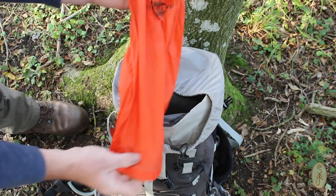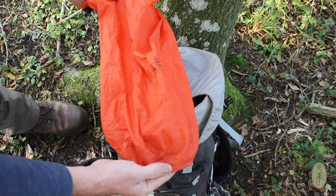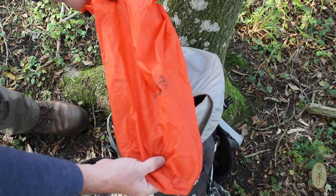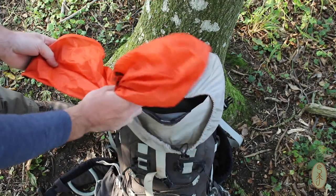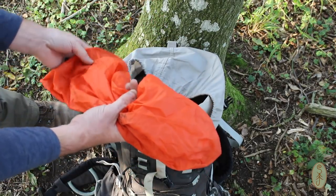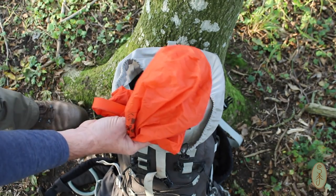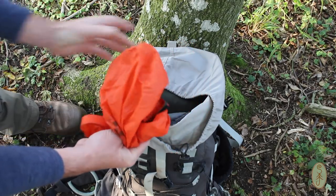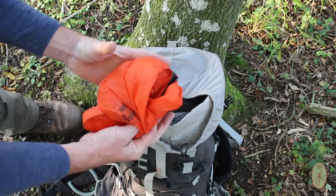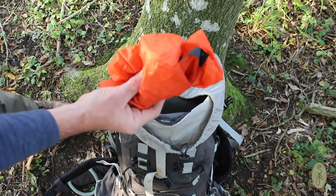Next out is another dry bag — this was my food bag on the trip. There's nothing in it because I've eaten the food, but the bag contained my food — mostly dehydrated food so it didn't weigh a huge amount. There was a tin of sardines, a chocolate bar, some pepperamis and cereal bars and bits like that. It wasn't a very bulky bag and it didn't weigh an awful lot.